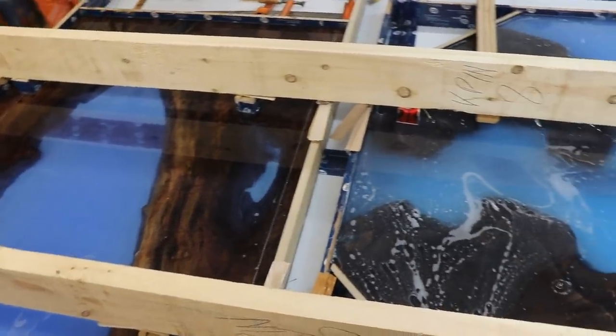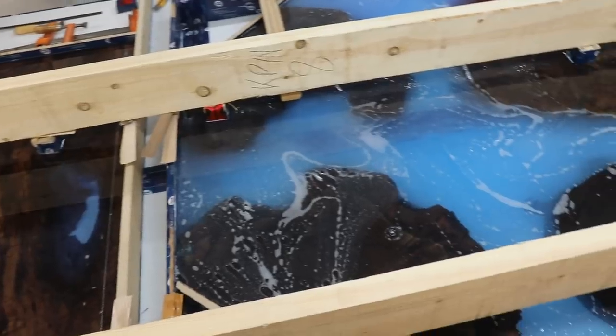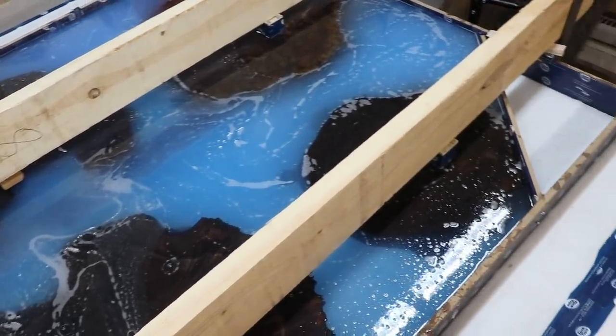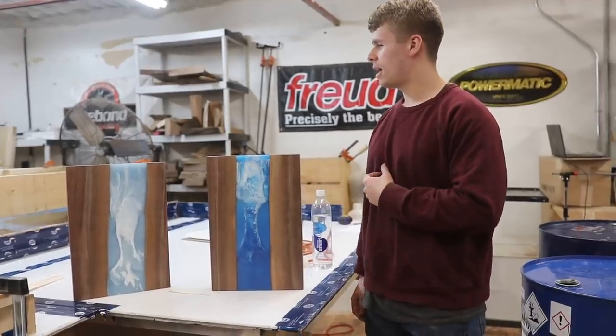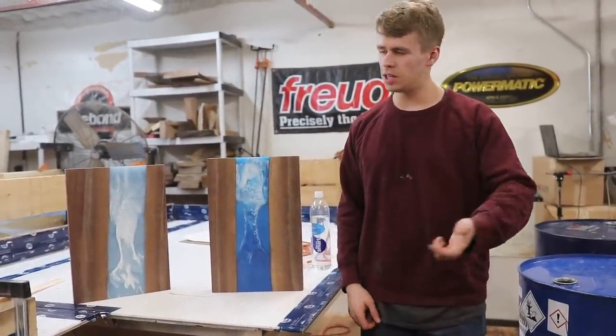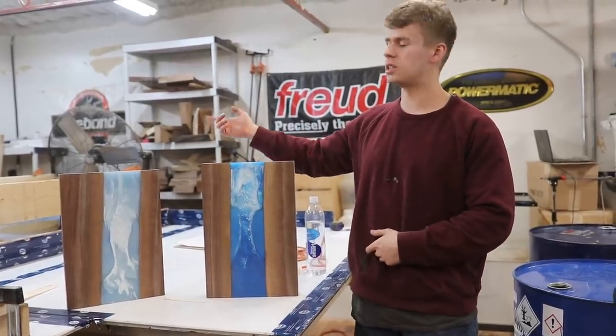So the pours are done. That was a lot of epoxy to pour all in one day — I think it was something like 240 liters, maybe a little bit less. But we got it all done. These pieces will sit in the mold until probably Monday or Tuesday, then we'll take them out. So next week you can see us continuing work on those.